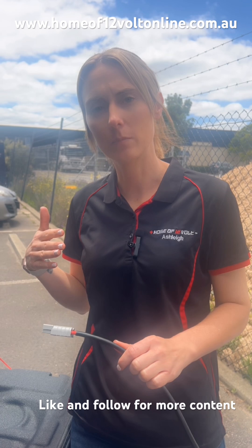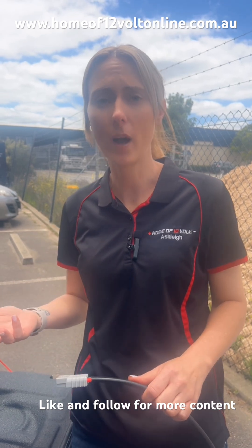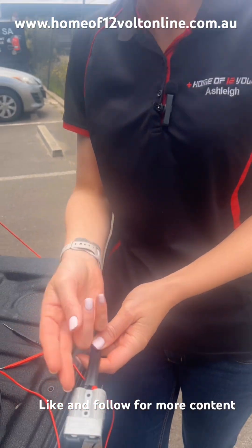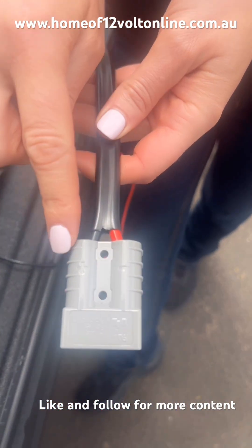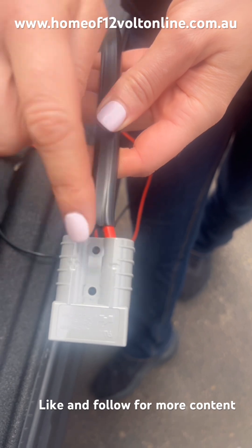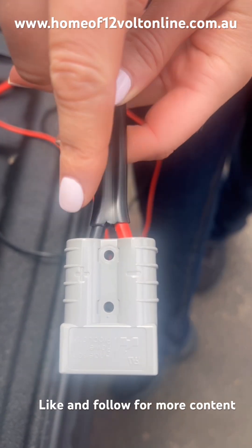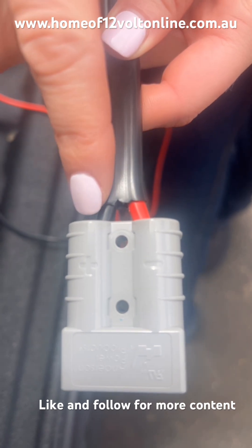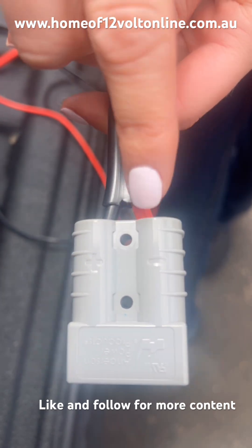A lot of the time in the charging systems that people put in themselves — the DIY kits — sometimes they will accidentally locate the lugs in the wrong side of the housing. As you can see here, this has been deliberately done where you have a small positive and negative sign, and the cables are in the wrong side: our negative is in our positive, and our positive is in our negative.